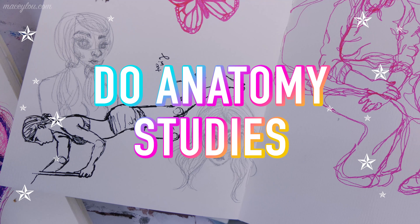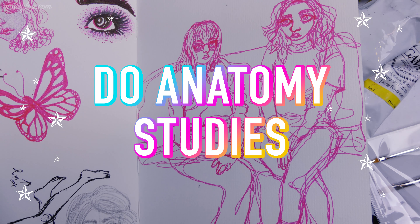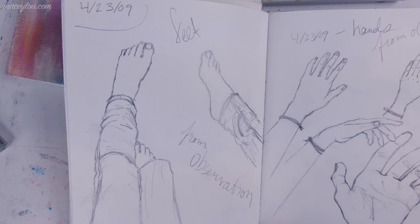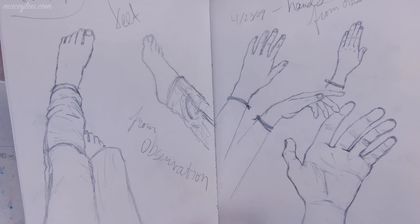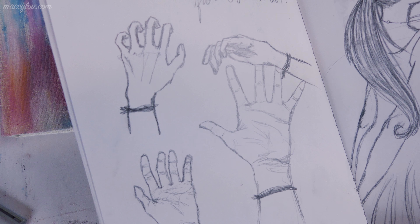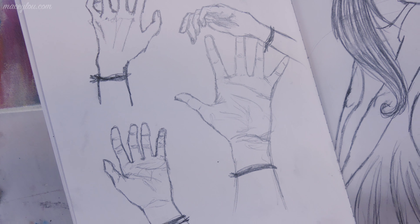Idea number two is to fill an entire sketchbook with anatomy studies. I think this is a really great idea, especially if you are sort of new at art or new at anatomy in general and you want to learn it. Having a complete sketchbook dedicated solely to anatomy is a great way to build your skill set.